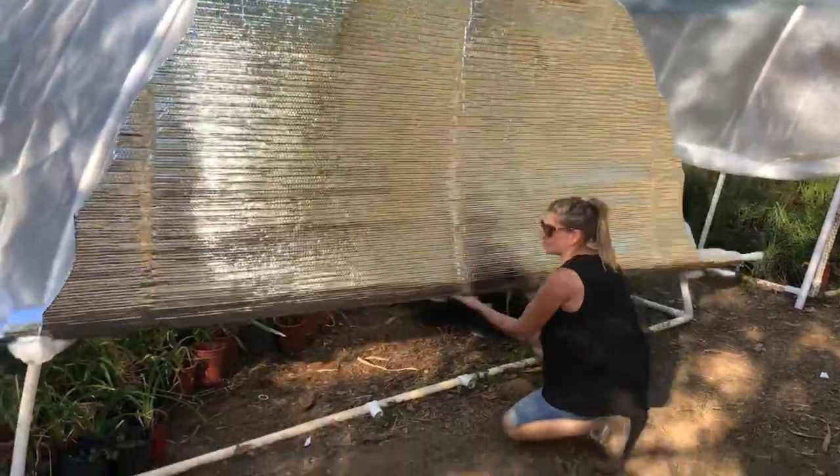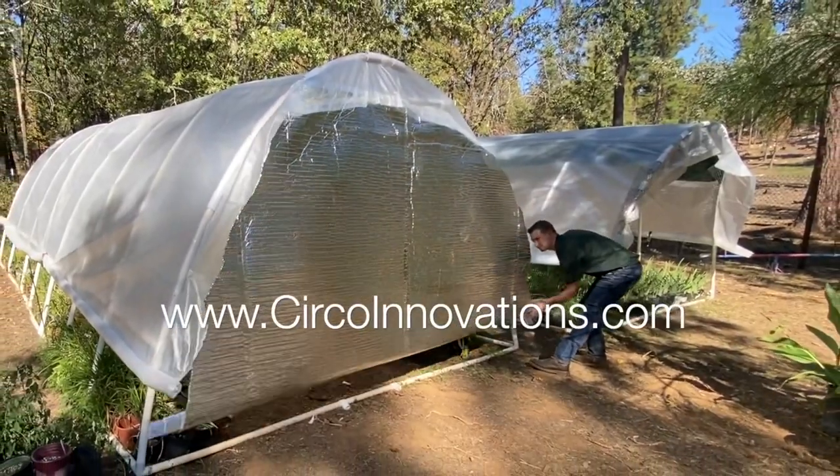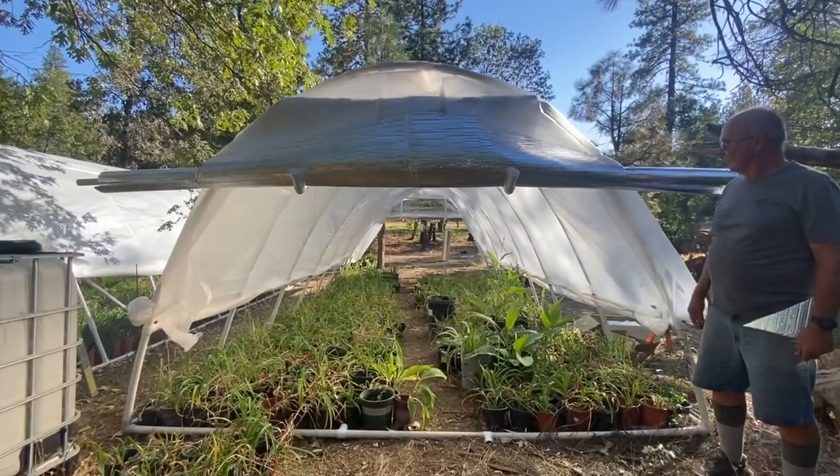Don't miss our new series coming out, taking these two greenhouses and comparing the temperatures in varying weather conditions to analyze the advantages of a double-walled greenhouse.